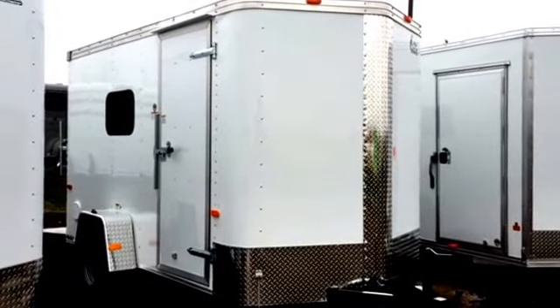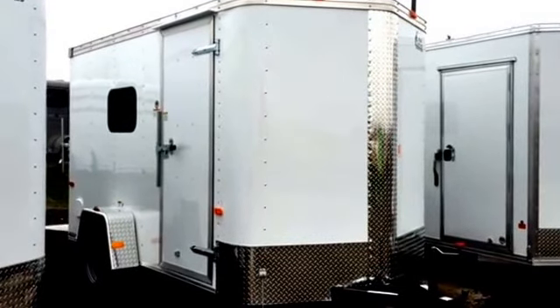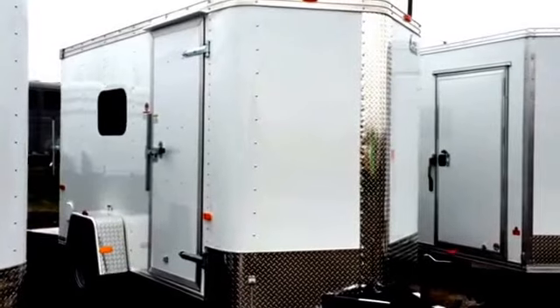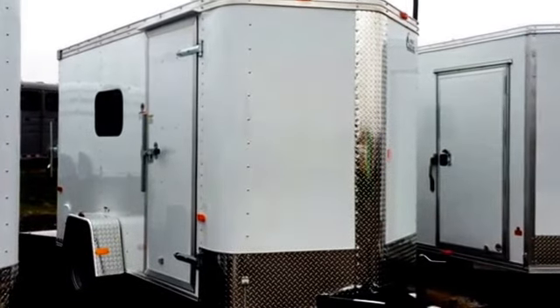This particular trailer is stock number 12599. This is a Cargocraft Elite V model. It's a 6x12. We have it priced at $4,277 and it's got some extra features on it.